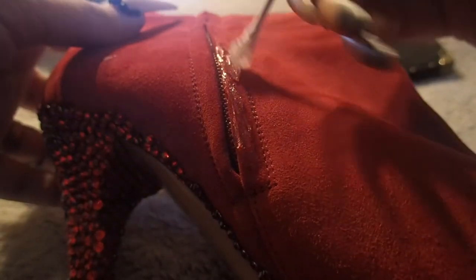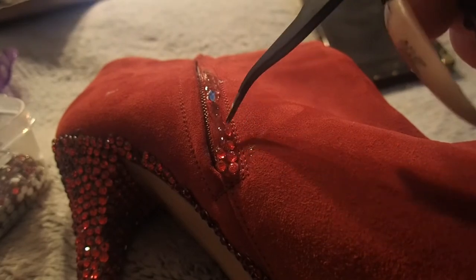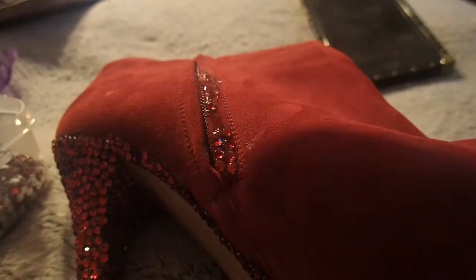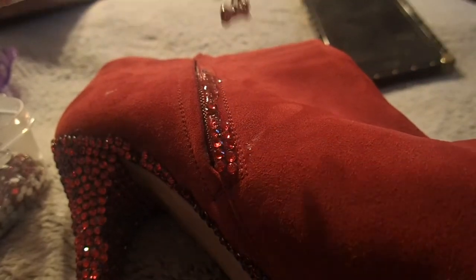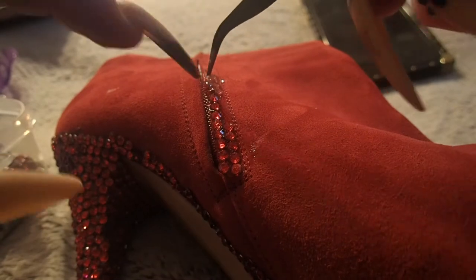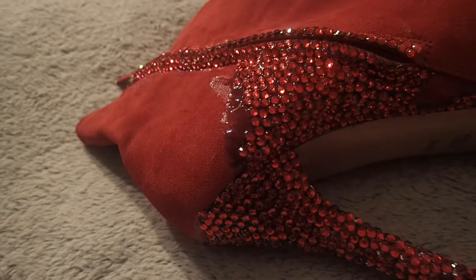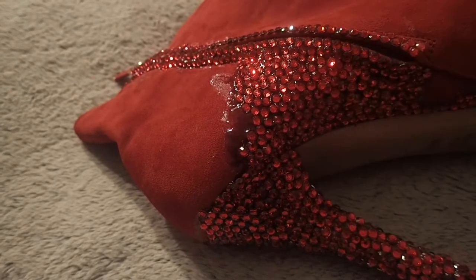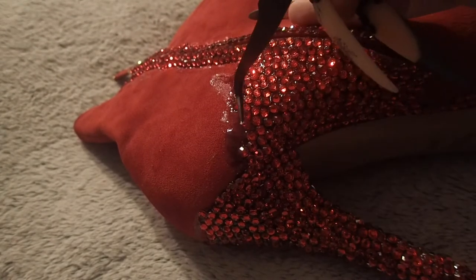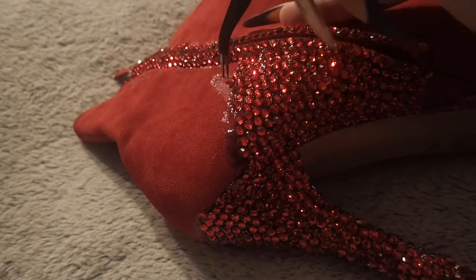Carefully do the same thing on the edge of the zippers. If you're going around zippers, buckles, or things you need to move, make sure you're not getting glue into the seams because then they won't work properly. Once you're done outlining all your edges and detail pieces, you can start blocking in the larger areas — just remember to work with a small section at a time since the glue dries quickly.